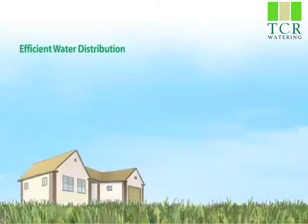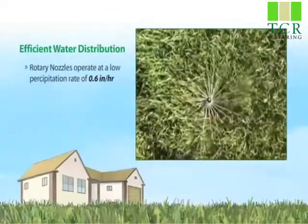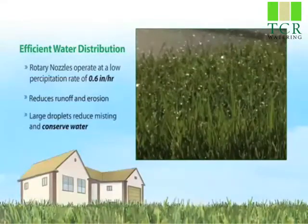Rotary Nozzles allow for fewer zones, faster installs, and are easy to use. A larger throw radius than conventional spray nozzles means fewer heads to install.